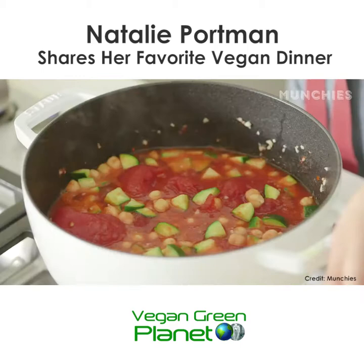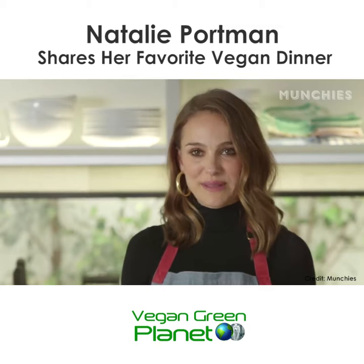Now it's up to a boil and we can just let it simmer and then reduce for 20 to 25 minutes.